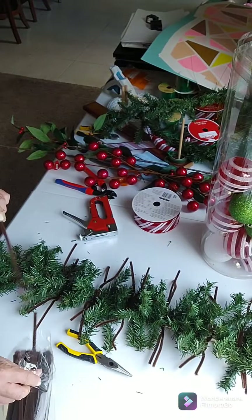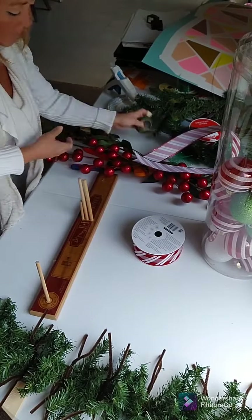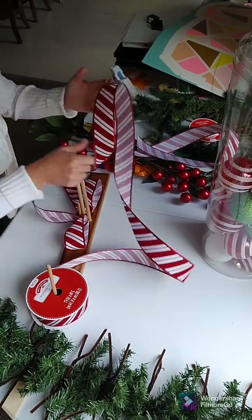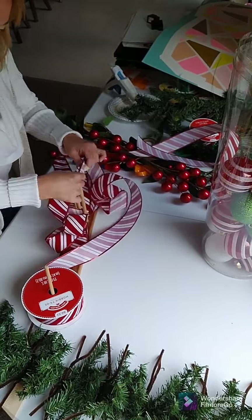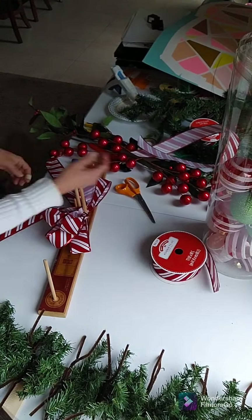Now I'm gonna make my bow. I did four loops on each side and they were six inches each, with the red and white striped ribbon. I left my tails about 12 inches long.